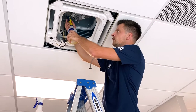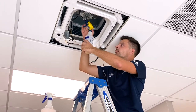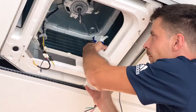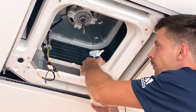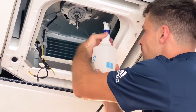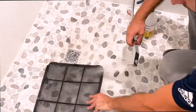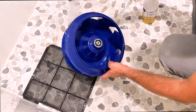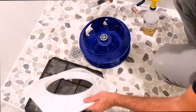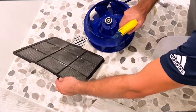Spray the coil with coil cleaner. Make sure to spray it thoroughly, covering the entire evaporator, and leave it to break down the grime for at least 5 minutes. While the coil cleaner sets on the evaporator, rinse your air filter, fan blower, and inner panel. Then spray and scrub thoroughly with coil cleaner before the final rinse.